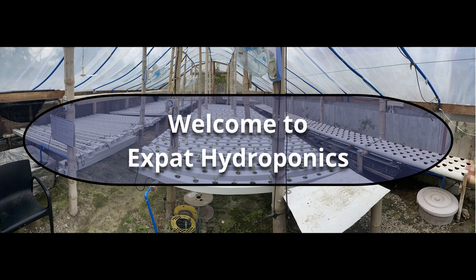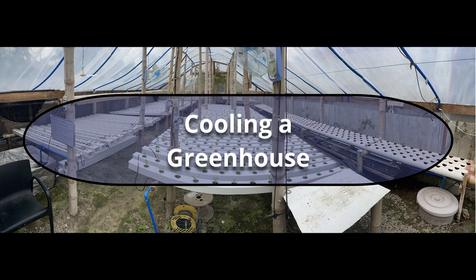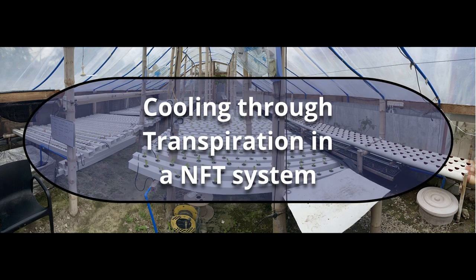Welcome to Expat Hydroponics. In this episode, we will cover all the conventional ways commonly used to cool a greenhouse, and then talk about cooling through transpiration.